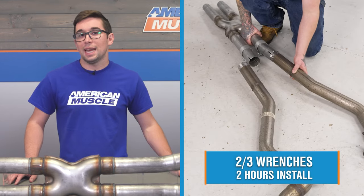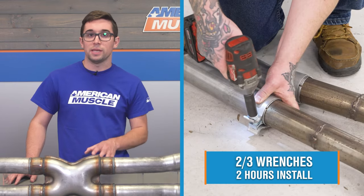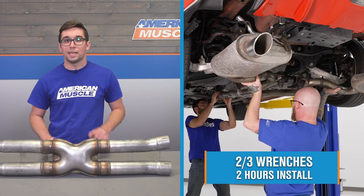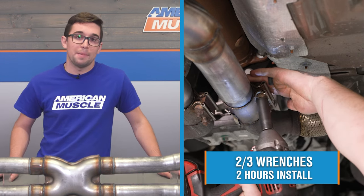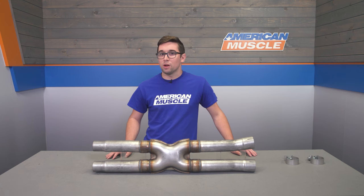Install is going to get a 2 out of 3 on our difficulty meter, and it should take you about 2 hours to complete this. There is some cutting involved here, but it's just two small cuts on one side of the exhaust, and it's definitely something that you can accomplish in your driveway or garage. Of course, you can have your preferred shop handle it too. With that, let's throw it over to one of our AM customers who's going to walk you through the process.